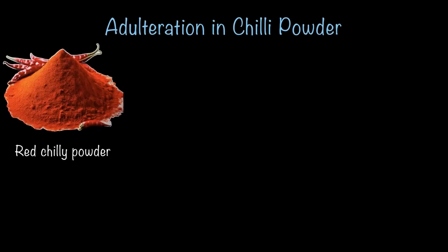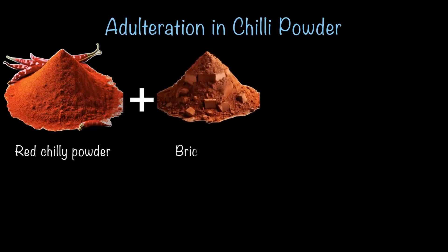Now let's see how to check for adulteration in chili powder. Chili powder is another commonly adulterated food item. Any guess what the most common adulterant is? It's brick dust. It may sound funny but also shocking — brick dust is mixed into chili powder to make it look more vibrant, increase the weight, and save some money.